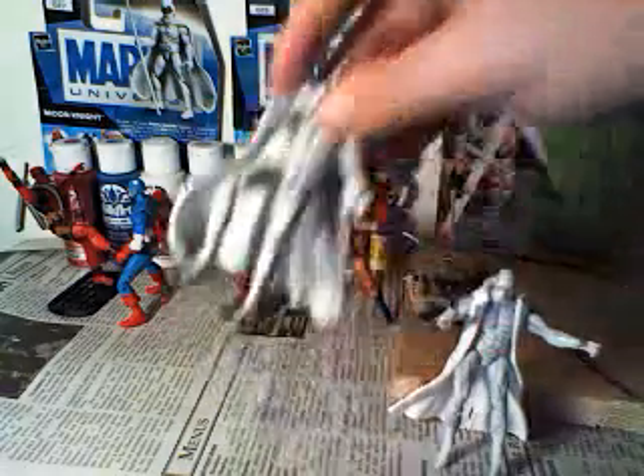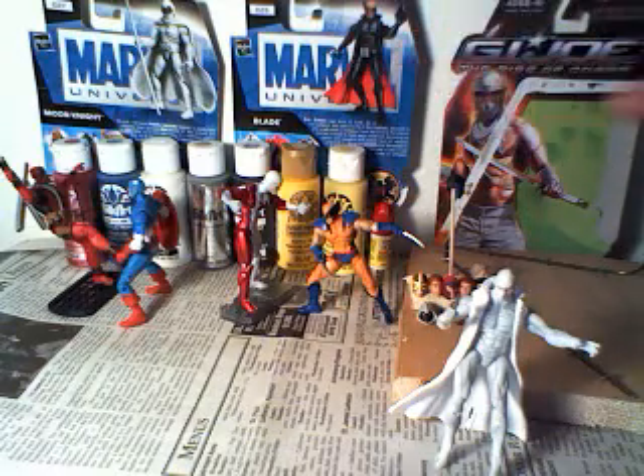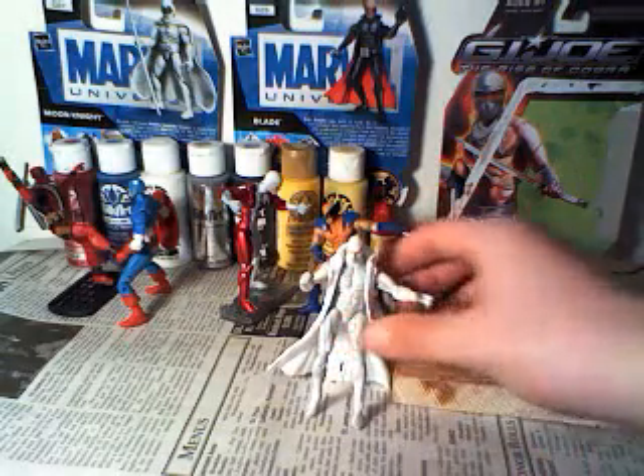So then I just took Blade's coat — as you see in the back, I used Blade for the coat — and painted that white.